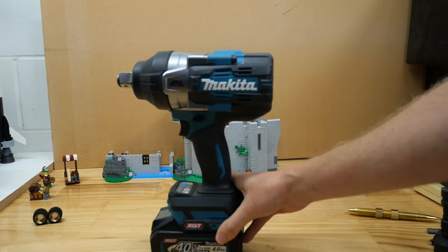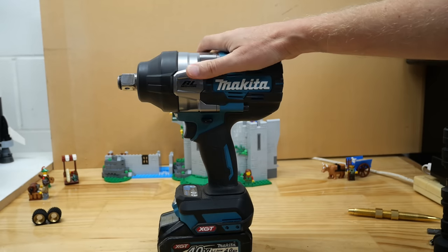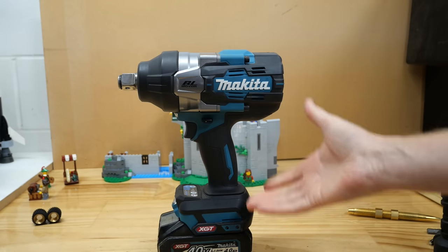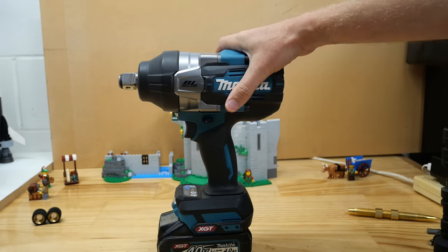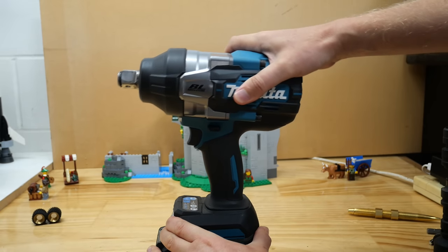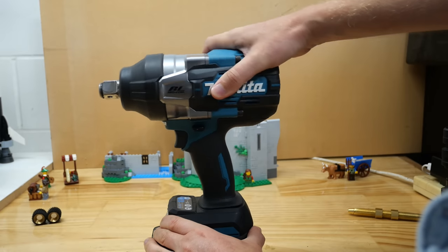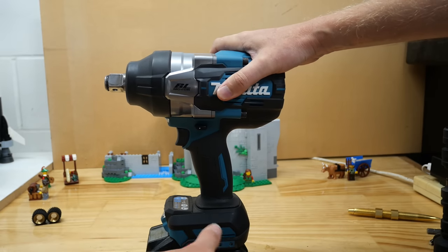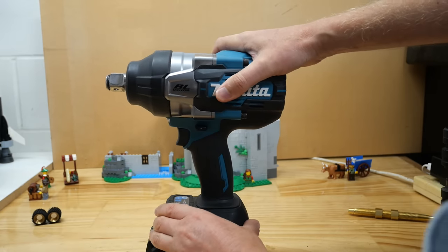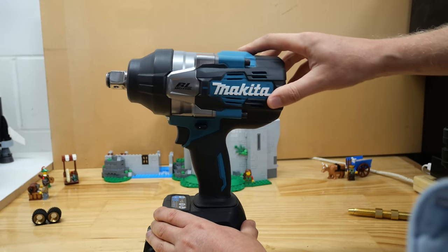Let's start with the big fella — the high torque, the TW-001G. Well, it smashed all those tests pretty much. One more thing: this gap here isn't a fault, it's perfectly normal. They've got a junction in here to help protect the vibration going to the battery, to stop the connections wobbling around and the tool ending up cutting out from vibration. So it's perfectly normal — lots of people have asked me about that, it's not broken.